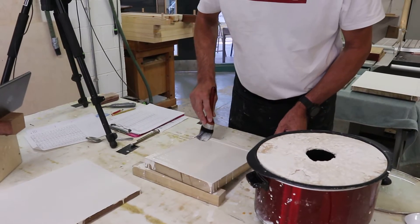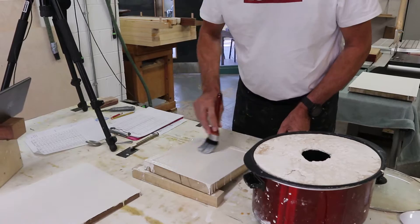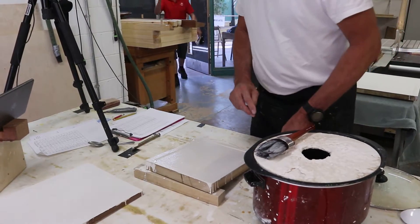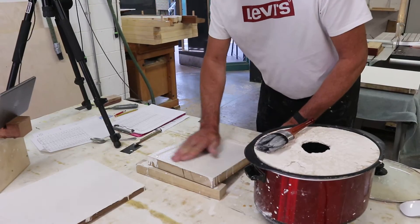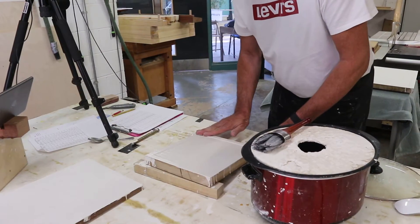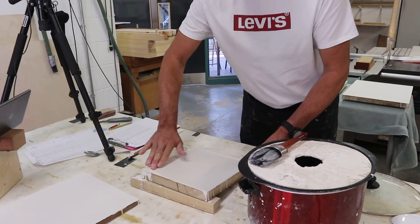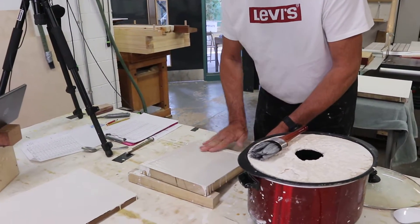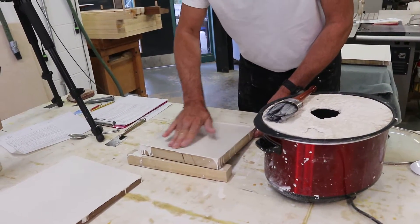Just dip it in, take it out, put it onto the board, and then brush the board. At this stage the gesso is going to dry really quickly, so it's important to rub it with your fingers. You don't have to rub it quite as hard as you did yesterday with the priming, because you should have got most of the air out.